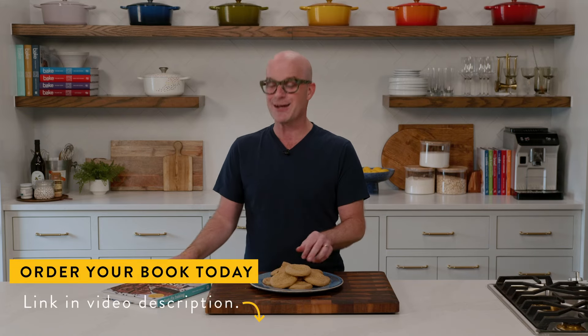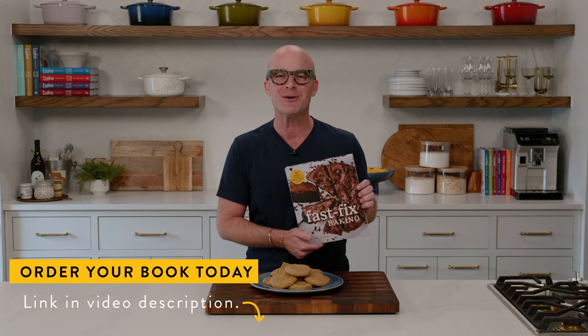You heard that right. A sugary crunch paired with nutty peanut flavor and a jammy center is a PB&J lover's dream. I know it is for me. This recipe and others can be found in my brand new cookbook, Fast Fix Baking. Let's get started.